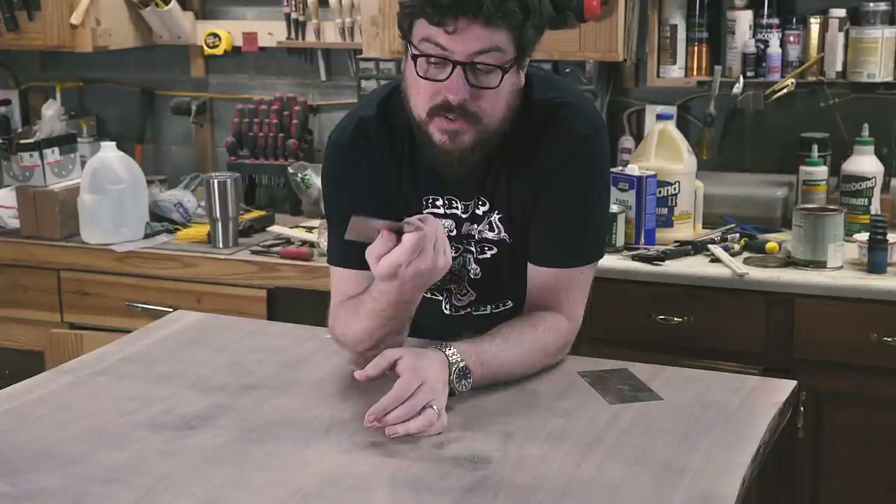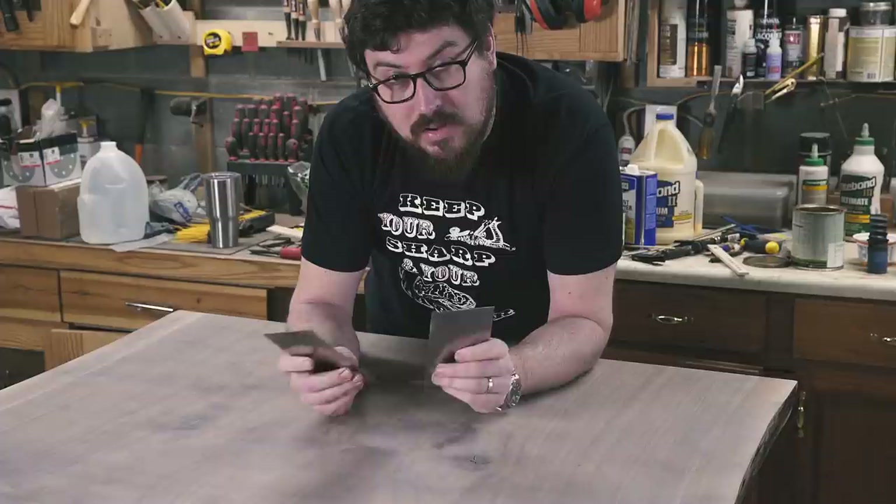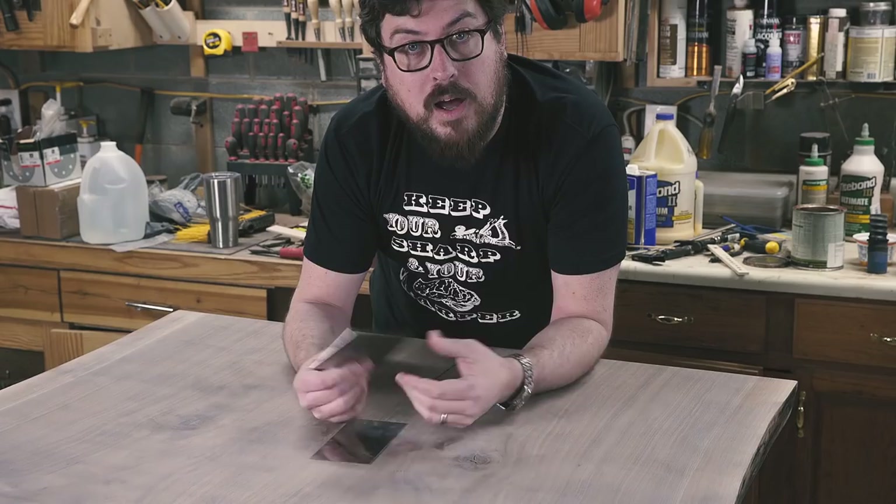I feel like people are afraid of hand tools, or like you have to be part of some club or something to use them, but in actuality hand tools can make your life so much easier. The card scraper is by far my favorite tool for surfacing, say, a tabletop.